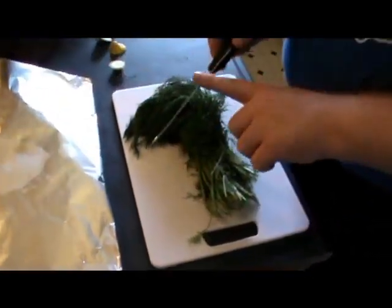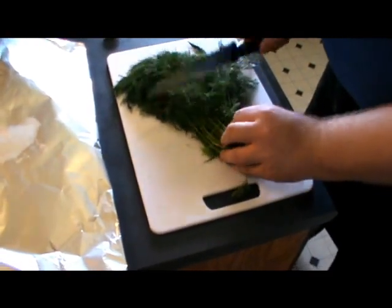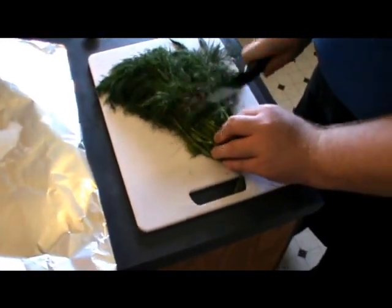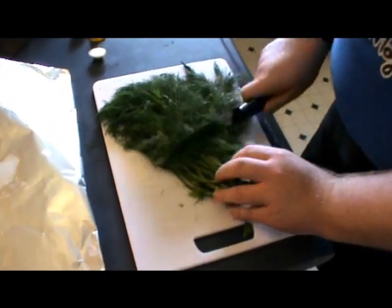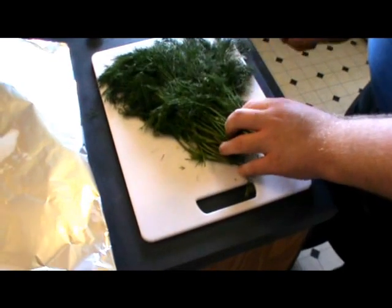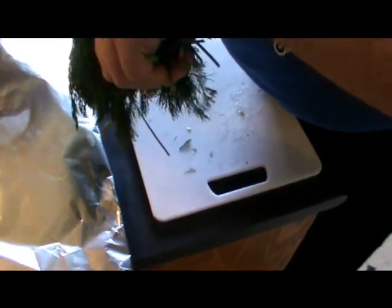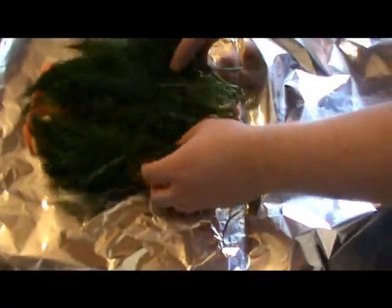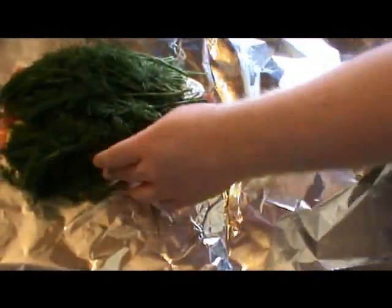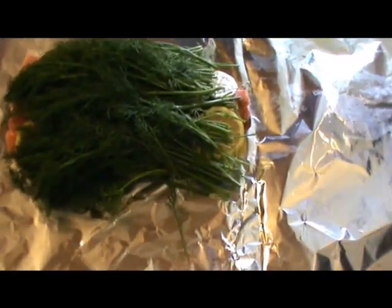Now get yourself your dill. There are two things you can do with this: you can either take the back of your knife and just bruise it up slightly — you're not looking to chop it, just looking to bruise it a little bit to get the flavor out — or you can dip it in some boiling water, which will also activate it. I really like dill and lemon, so I'm going to add a whole sprig of dill and both lemons to this.